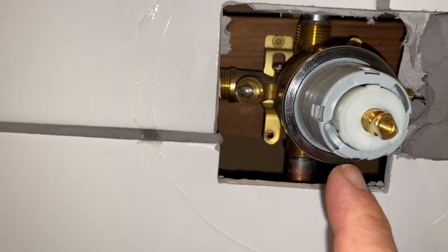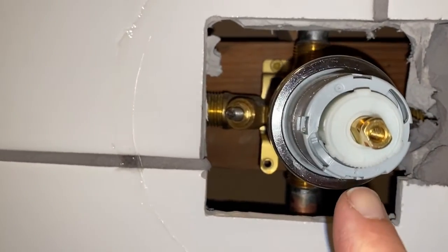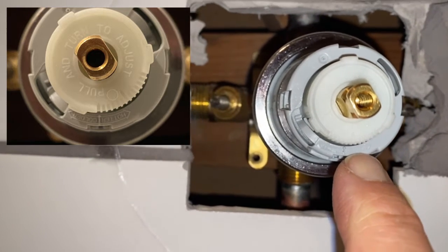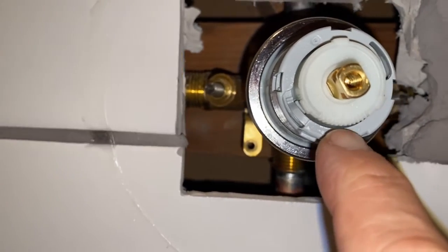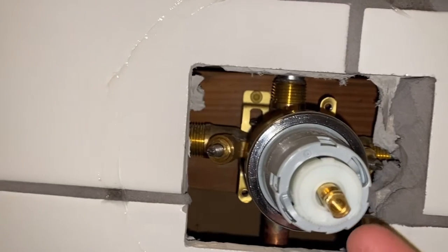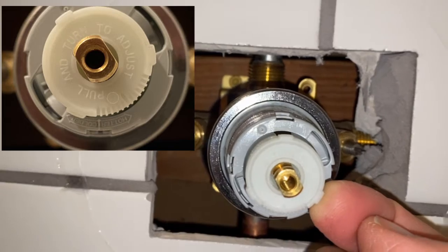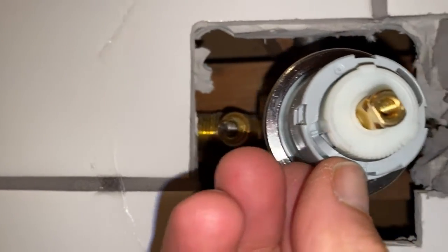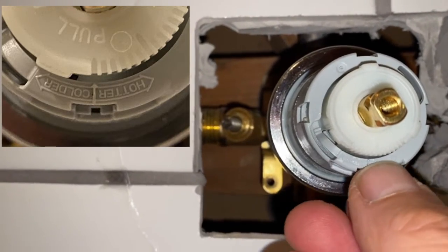The other feature it has is you can control the amount of hot water versus cold water. There is a dial down here — I'll put up a picture of it that shows the verbiage a little bit better. One extreme would be hot, the other extreme would be cold, so you can turn it hotter or colder. The way you do the adjustment is you take this white center section, pull it out, then you rotate and use this center mark as your reference.